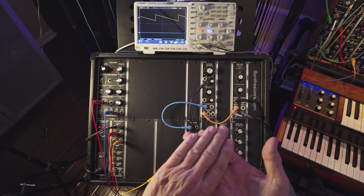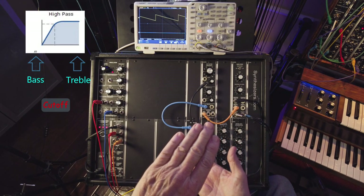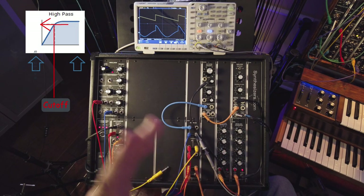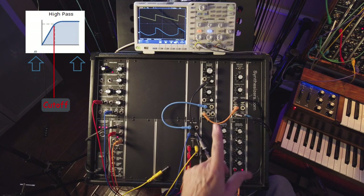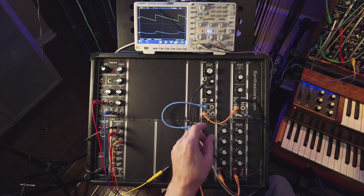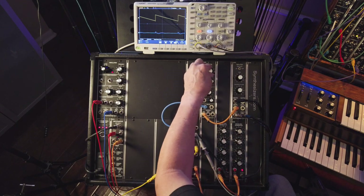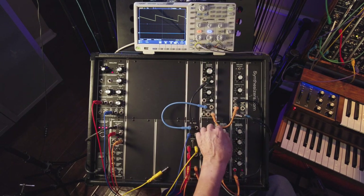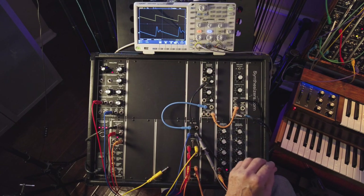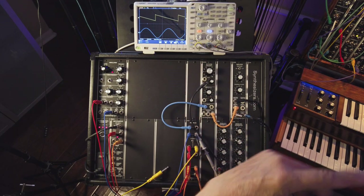High pass, however, is the opposite. It starts high, and as the cutoff frequency moves, it's letting lower frequencies — lower harmonics and eventually the fundamental — come through. So it's going to sound like it's coming from high going low, but notice we still hear the high. It starts out and we don't hear it, then it comes in. With the low pass it's exactly the opposite: starts high, goes low, but we still hear the low and no longer hear the highs.